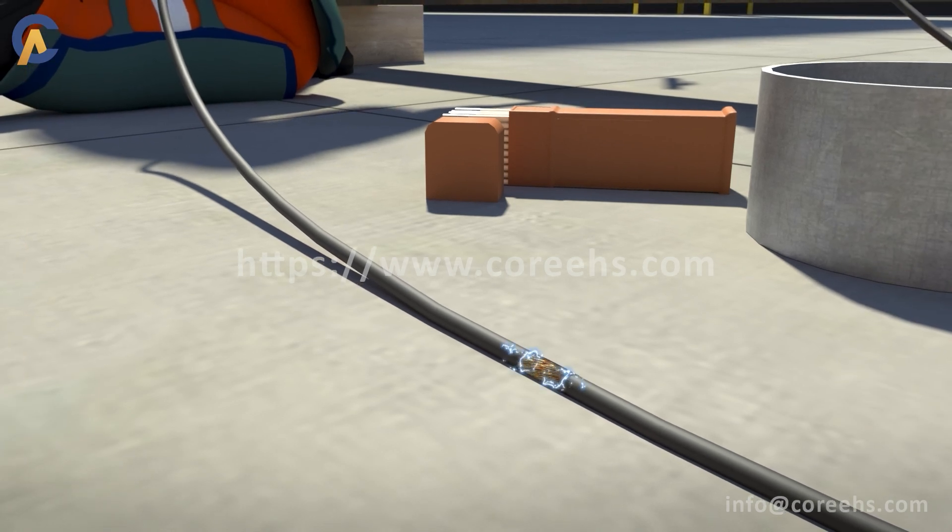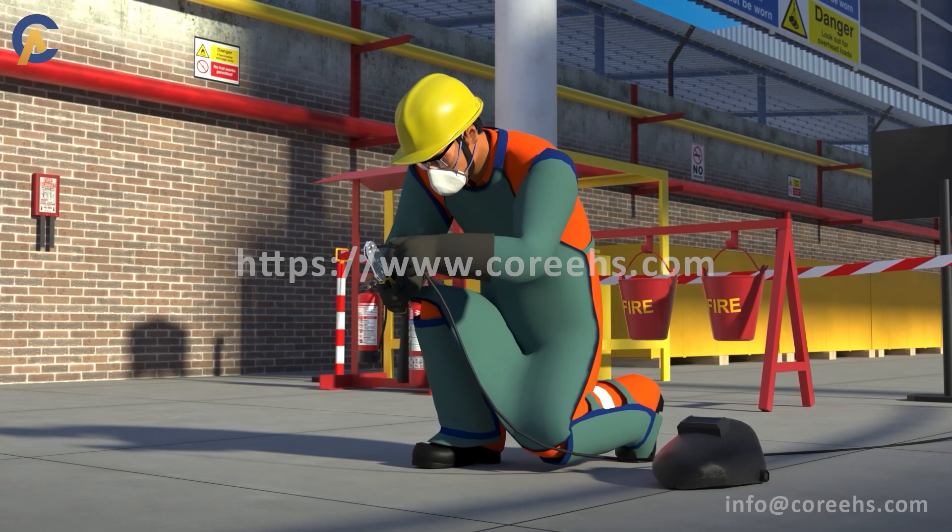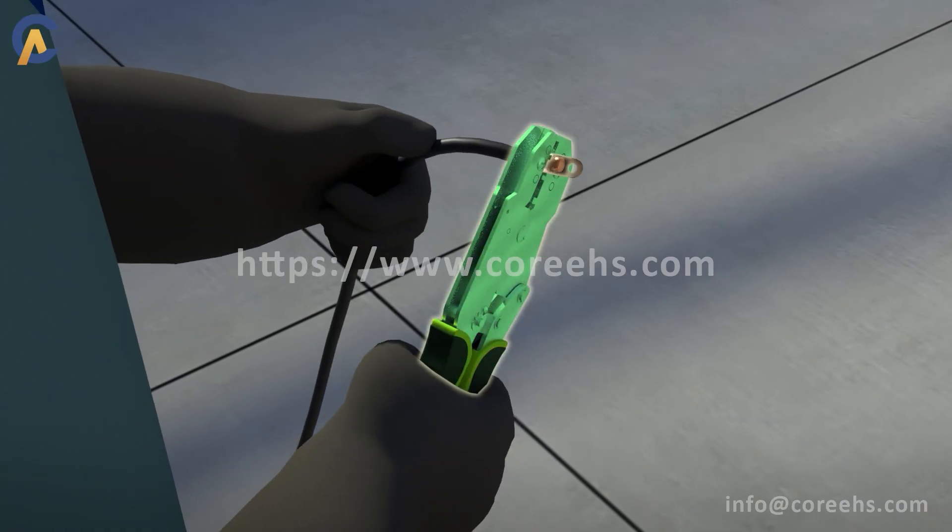Damaged welding wires should not be used. Welding cables should be properly crimped with the machine using a crimping tool.